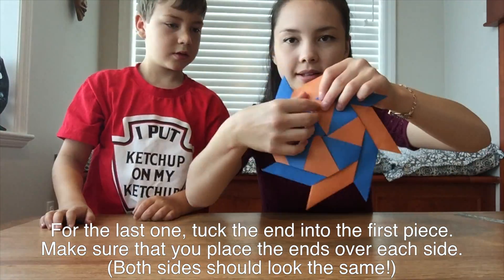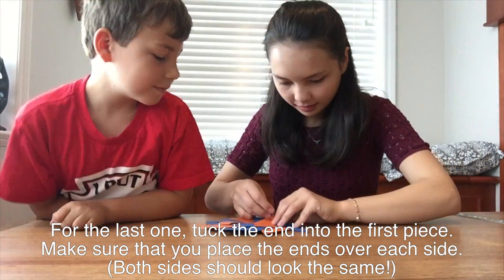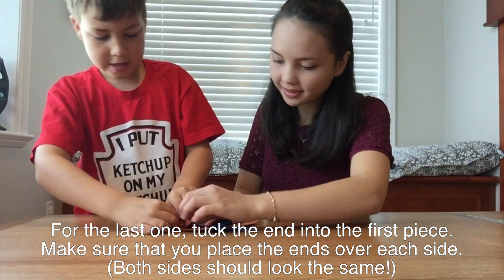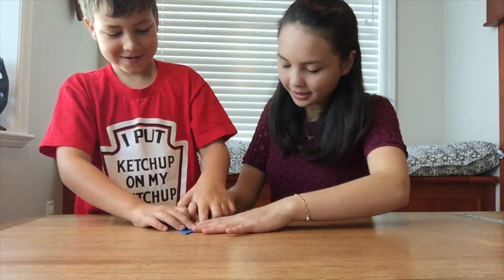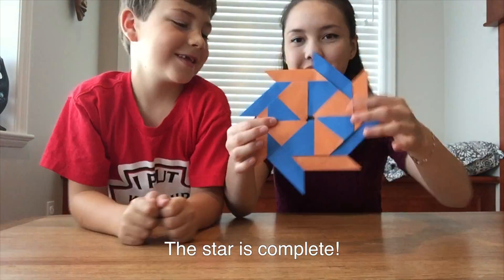If you're not sure what I mean, just make sure that both sides of the ninja star look the same. Ensure that the folds are neat by running a ruler over the fully assembled star.